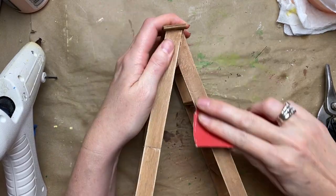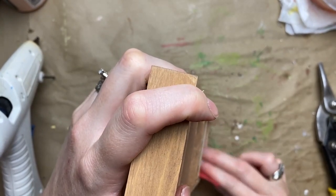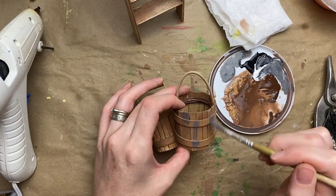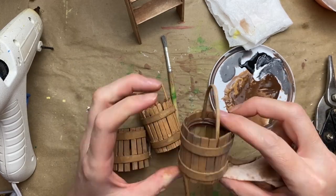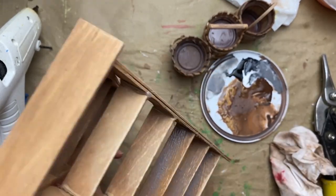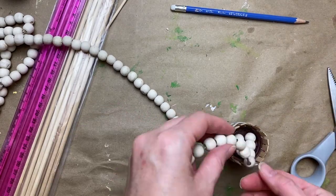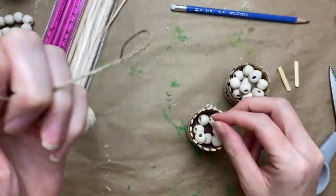Once the stain was dry, I gave the ladder a quick sand just to make it look old and worn — around the edges and where you'd be stepping. Then to give it a patina and make it look aged and a little dirty, I went in with a gray wash — gray mixed with a little water — let it settle into the grooves, and then gave it a quick wipe down.